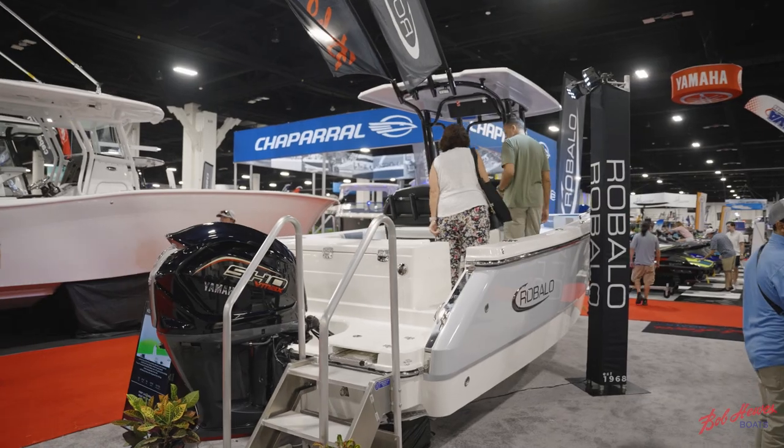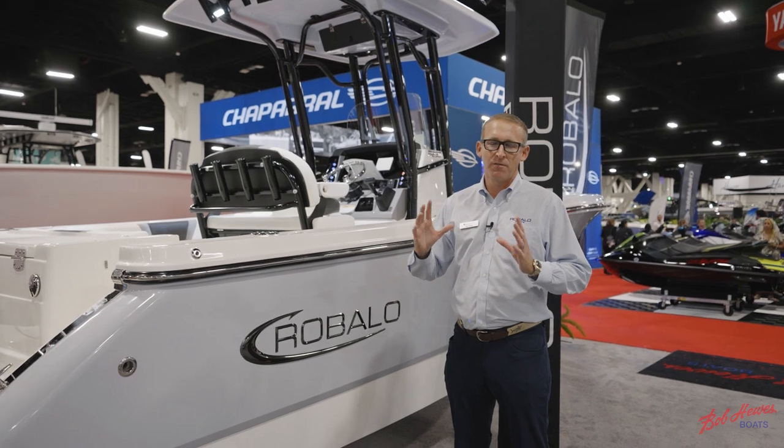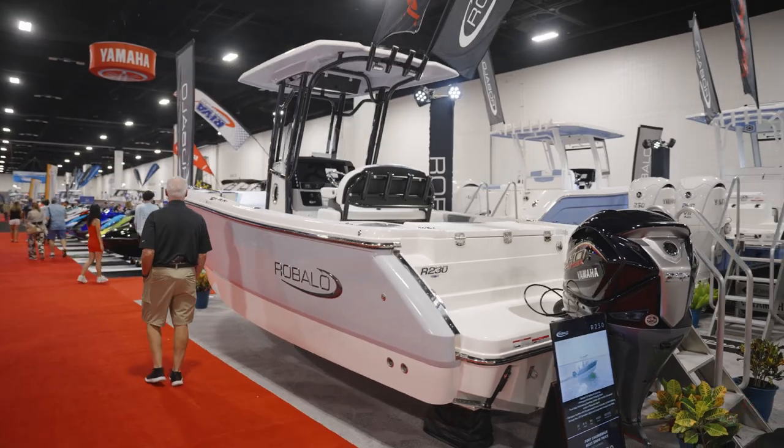The R230 is paired with a 250 horsepower motor, and this boat is the perfect blend of fishing, family, and luxury. For more information, check us out at www.roballo.com.